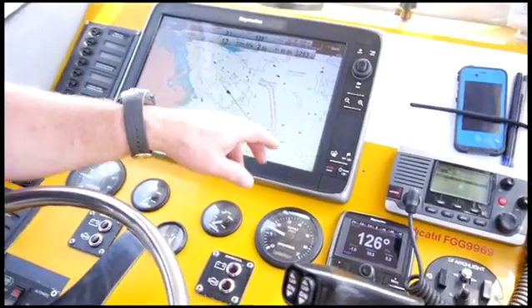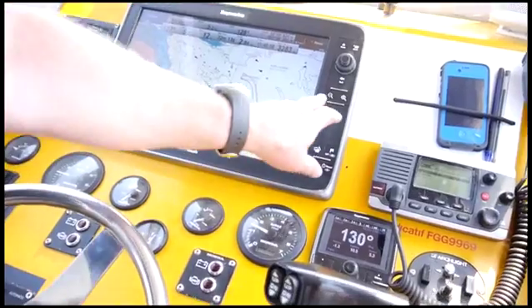The installation was really simple — it took probably less than an hour to fit. We use it an awful lot. Obviously when we get our members calling for assistance, they can give us a latitude and longitude or a rough position. We can put it in on the chart plotter, select the autopilot, and it'll take us directly to them.